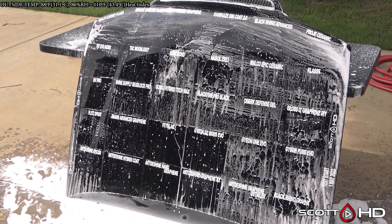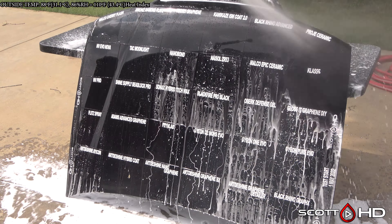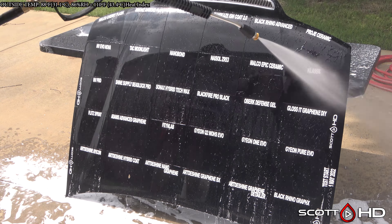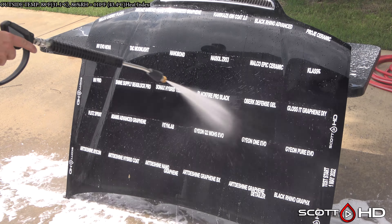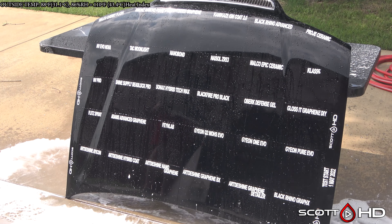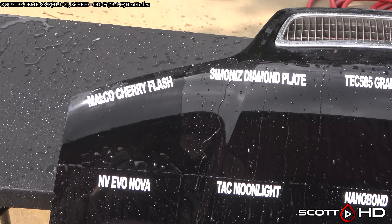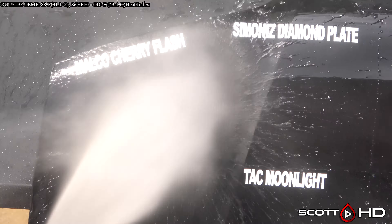Now we'll foam this hood down using Chemical Guys Honeydew Snow Foam, rinse it, foam it again, wash it, and then of course we'll rinse everything to inspect hydrophobic properties before drying everything off. Of note, every time this hood is washed it's rotated either 90 or 180 degrees as it's stored for the next update. So with that out of the way, let's see how things are getting on.